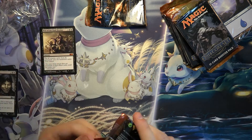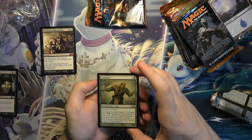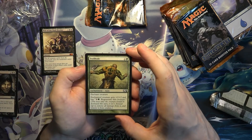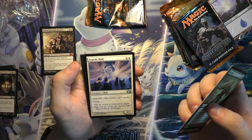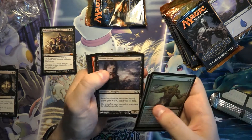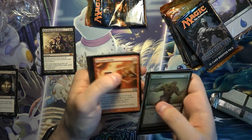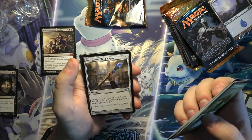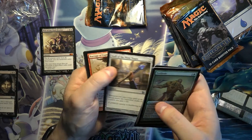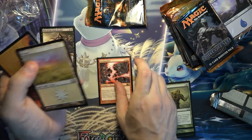Rise of the Dark Realms is quite a fun card in EDH. Before the reprint, it was actually quite pricey. And the rare is MindSparker.